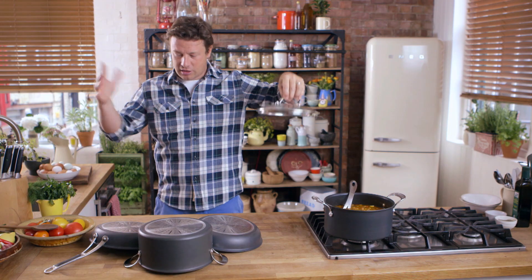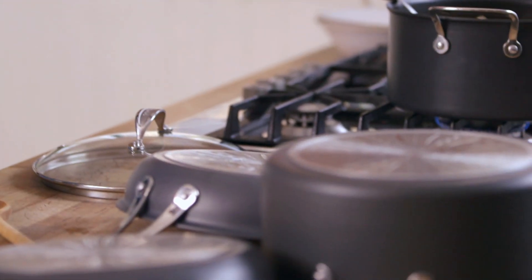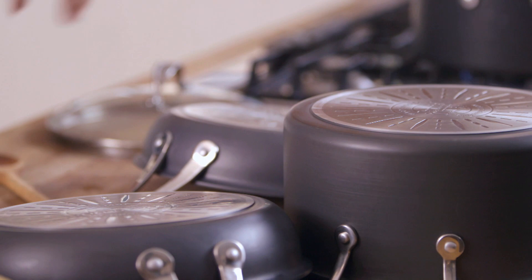Hi, Jamie here. Don't worry about the pans — they're tough, proper, professional, really nice pans.